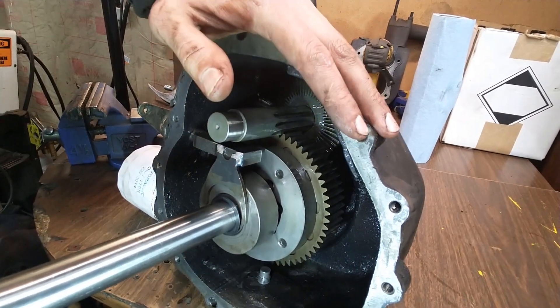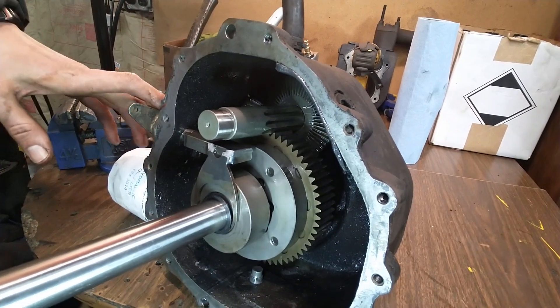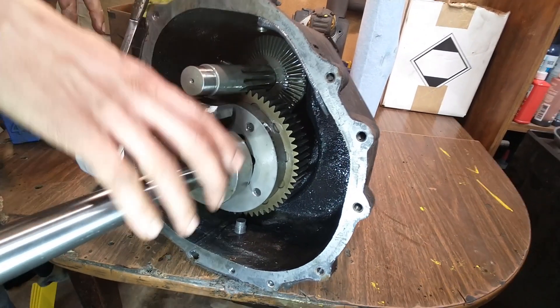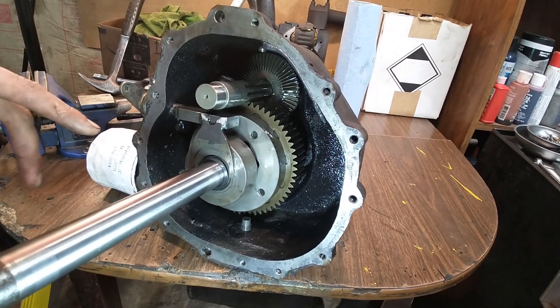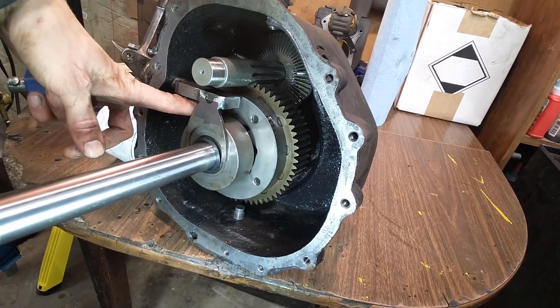Here we have a 3000 series Cub Cadet cast iron transmission with the case split. There are two halves of the case — we've just removed one half and slid it off the axle. The purpose of doing this is to show how the diff lock system in the 3000 series works.